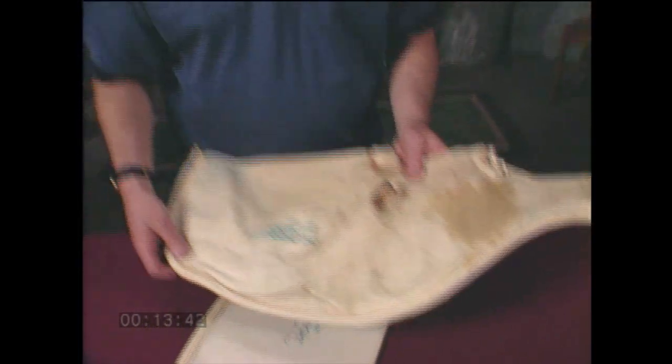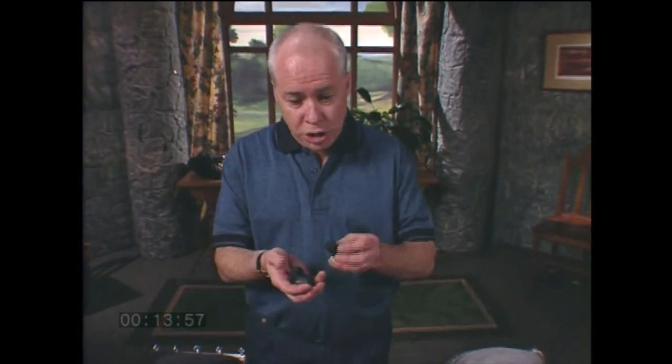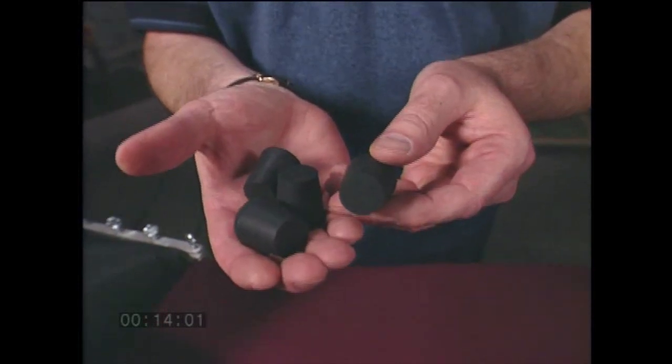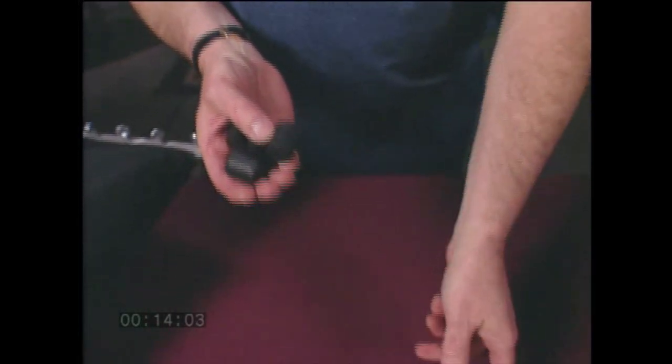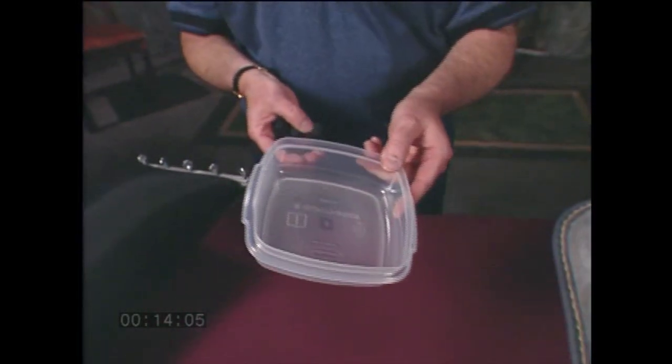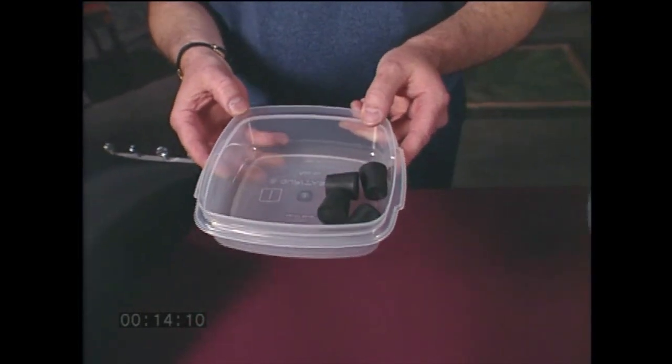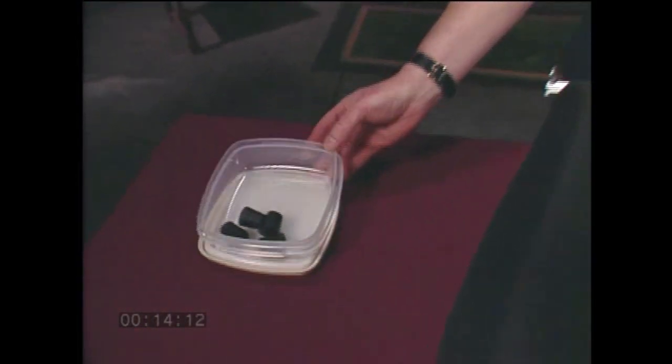Speaking of seasoning, we'll have a seasoning demonstration at the end of this video. The most important element in any pipe bag is absolute air tightness. For this reason, you should carry four number-three rubber stoppers in your pipe box at all times. I use a small plastic container as a maintenance kit in my pipe box — let's put our rubber stoppers in there now, and we'll add more items to this kit as the video proceeds.